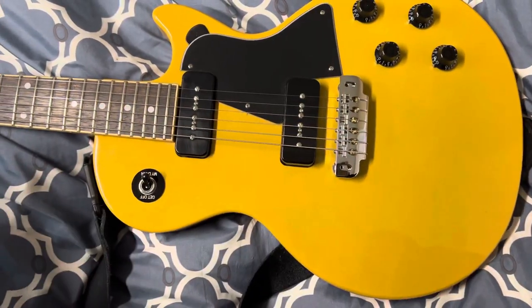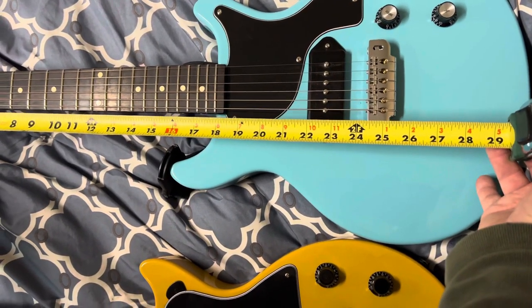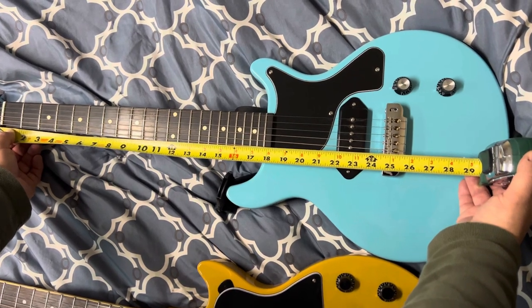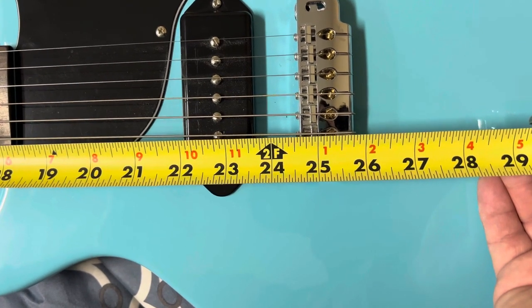And then the same goes for this one over here. This is on a Harley Benton — get in close on that, down on the bridge. That measurement, and you can see that that is also 24 and seven eighths to the low E.